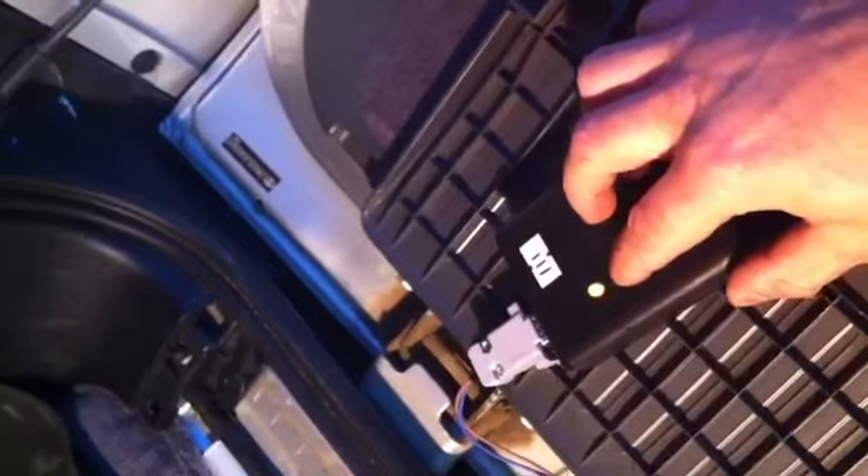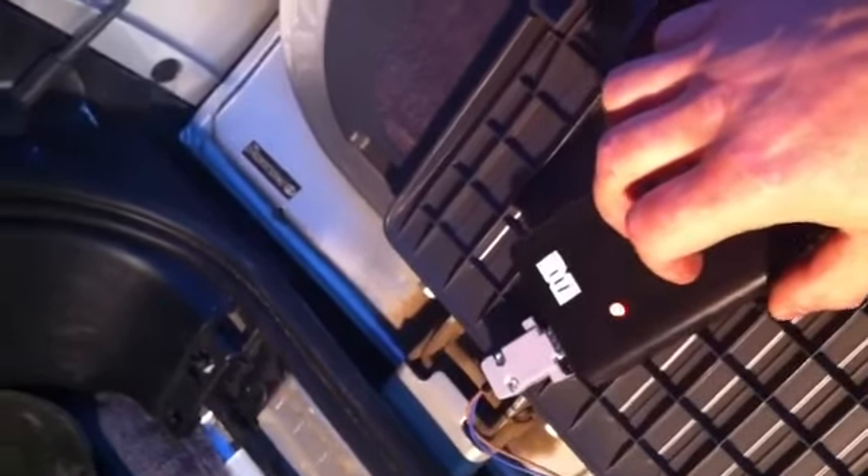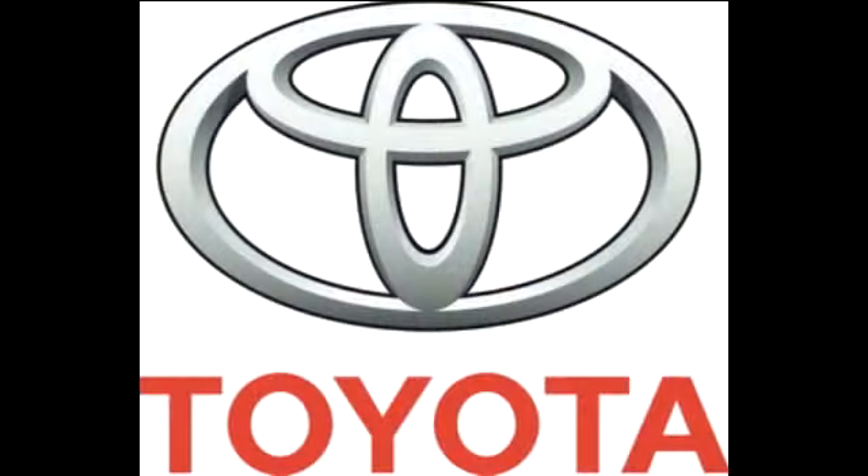Access the twisted pair cables of the CAN bus. The two wires are usually red and white colors, twisted together in a pigtail. Connect the crocodiles of the device to these two stripped-off wires and push the device button.